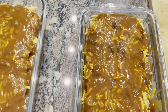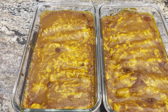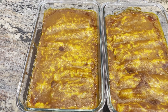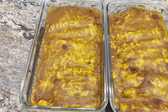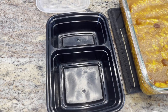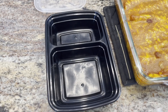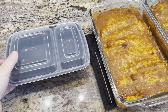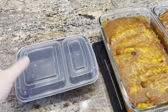Let me get these into the 350 degree oven for 15 to 20 minutes and I'll show you what they look like when they're heated up. The enchiladas just came out of the oven. I'm going to let them sit for about five minutes and then we'll serve them up. The rice, the beans, and these enchiladas heat up really well. I like to use meal prep containers for the leftovers — I got them from Amazon. They are reusable and last about a year, year and a half. I just wash them by hand and I'll put some rice, beans, and an enchilada in there, and they heat up beautifully in the microwave.